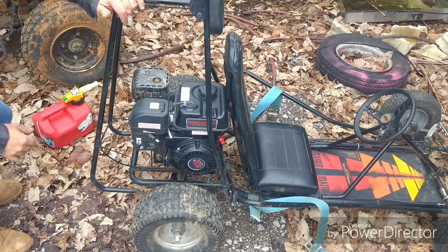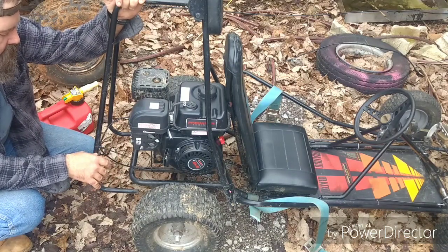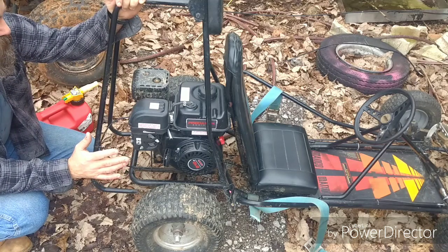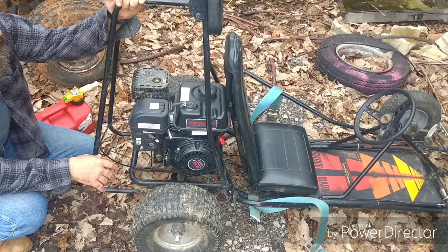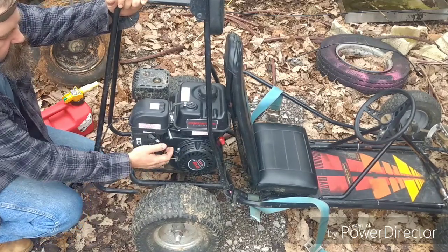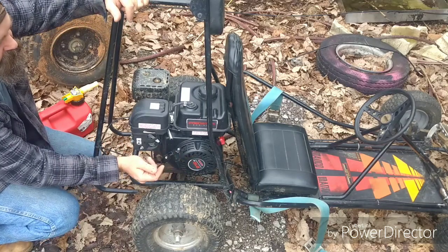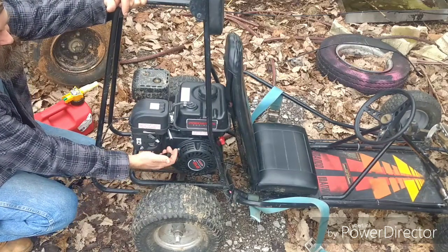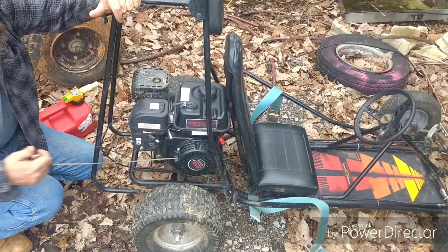Hello everybody and welcome back to my little workshop. Today I'm going to do a video on pull ropes on these small engines. About 70-80% of the time I see people start these engines, they grab it and yank — you hear that clap — that's not good on that rope, not good on the internals, not good on the locking gears. You should pull it out until you feel it engage, and then once it's engaged, pull it.